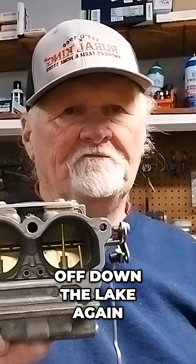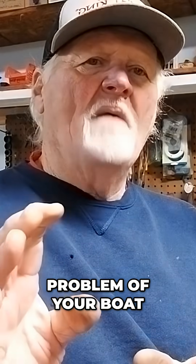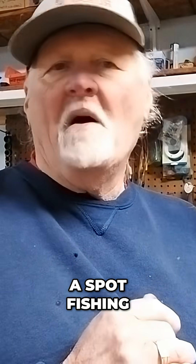I hope this quick tip helps you out to solve the problem of your boat engine's gas siphoning back into the fuel tank when you're sitting on a spot fishing.